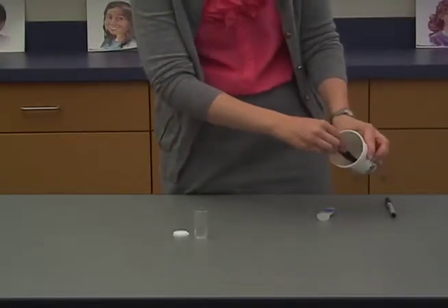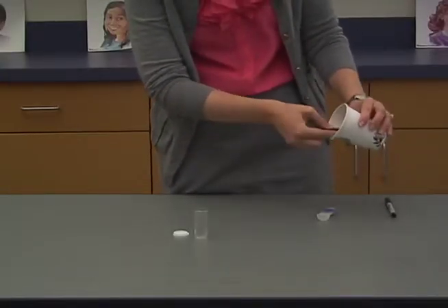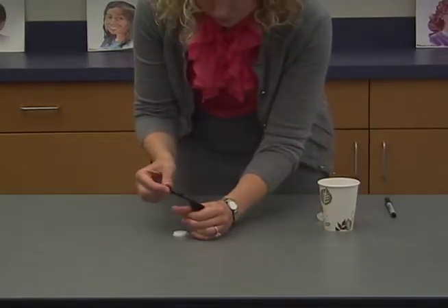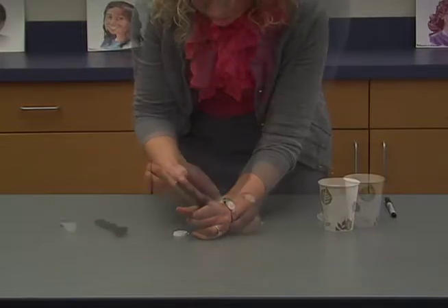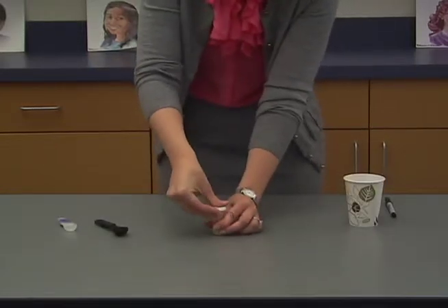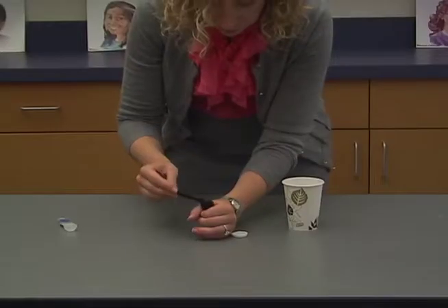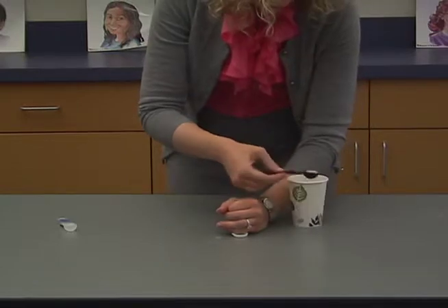For the manipulator arm, pour about 1.5 teaspoons of sand in the vial. For the battery, pour about 3 teaspoons of sand in the vial.